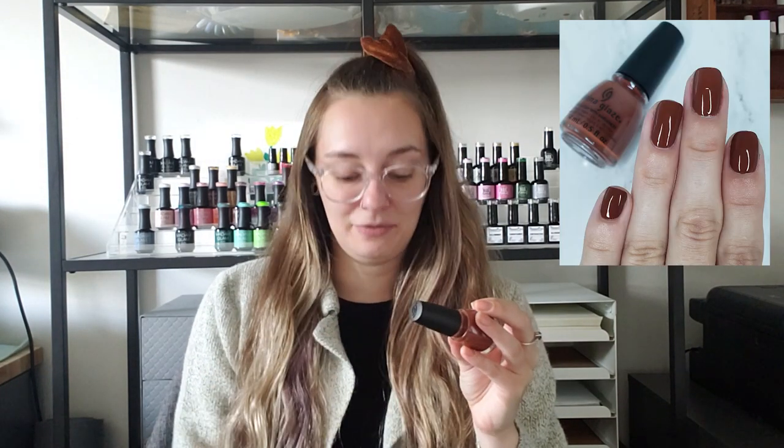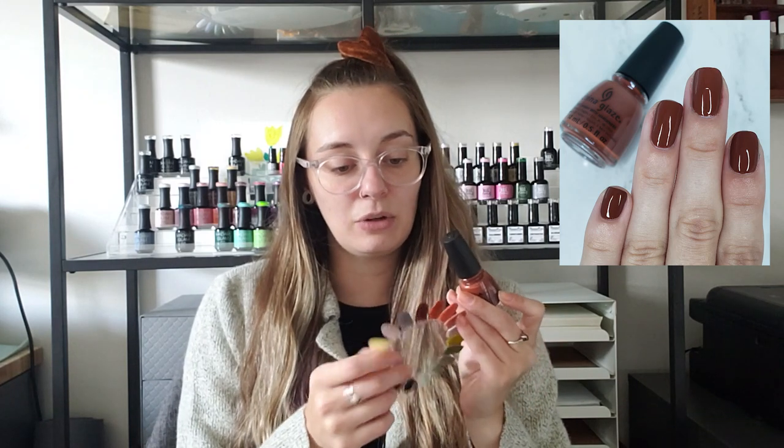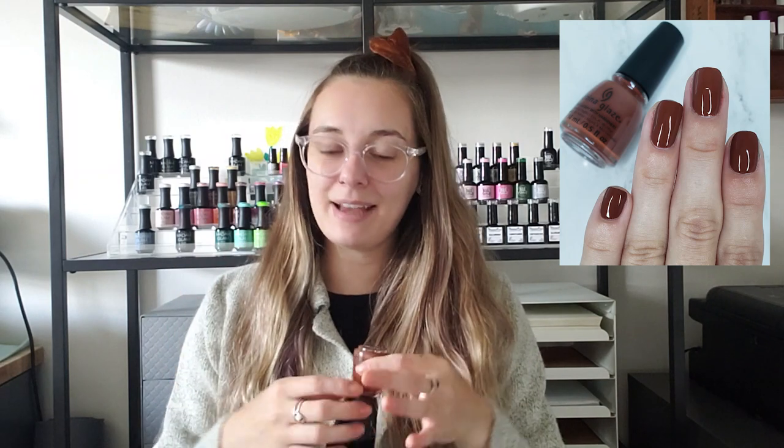Probably the only true brown in this whole swatch wheel is China Glaze Loves You a Latte, from one of their most recent collections. It's just a really good milk chocolate brown. Even though I'm not always drawn to a straight brown manicure, I feel like I need them in my collection because they give a different look and feeling. It's similar to wearing a black but not quite — you go brown so you take it back a step. It's a little more reserved, a sophistication.